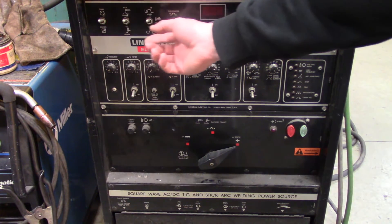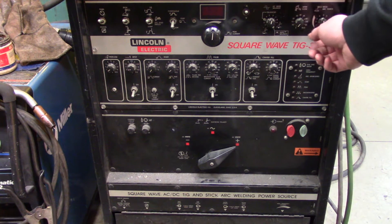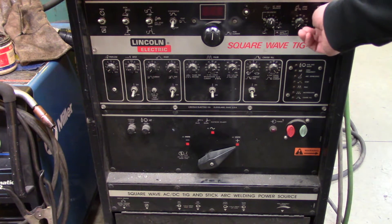Switch from TIG to stick and turn this off. The stick arc force button over here does actually matter — the more you turn it up, the more violent the arc is.